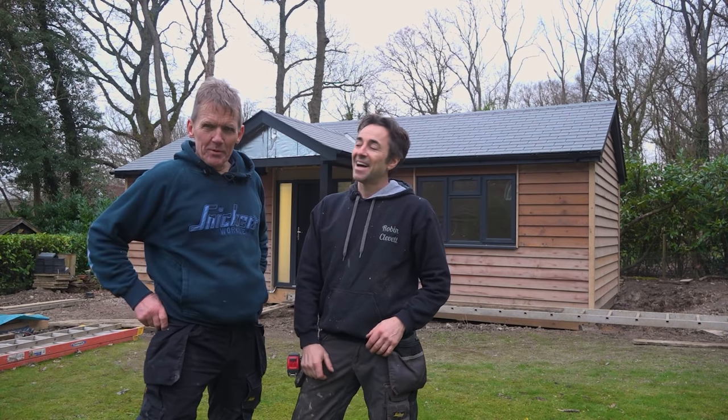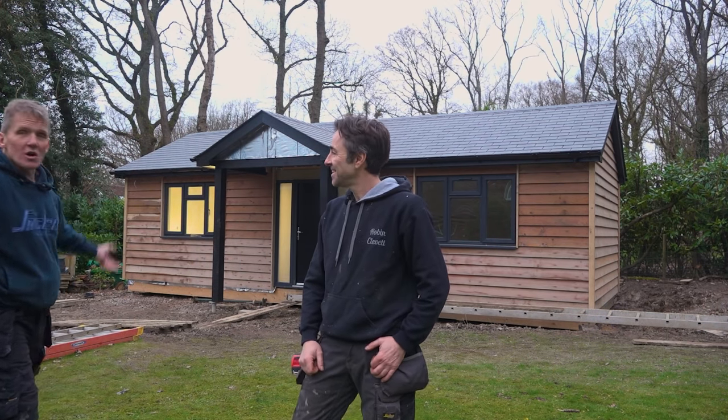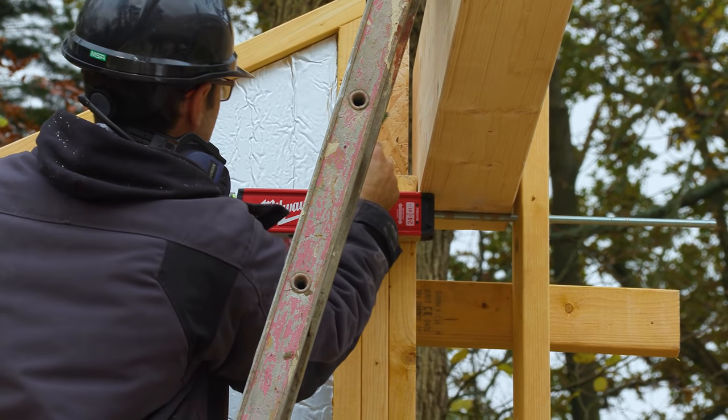Hello, I'm Roger Bisbee from the Skill Builder channel. And I'm Robin Clevett. Robin's been building this fantastic garden room from start to finish — you can watch the whole series in association with Milwaukee Power Tools, and see every stage from those muddy foundations all the way through to the roof, the lovely oak cladding, and including the interiors.